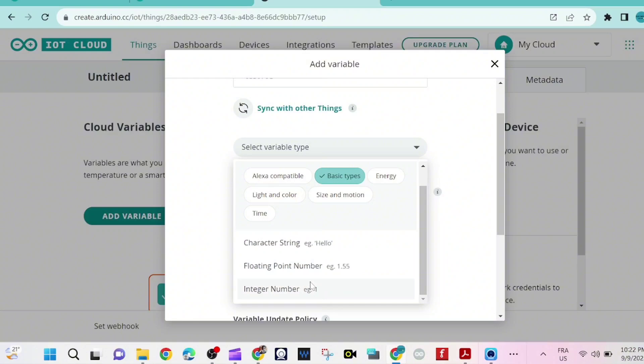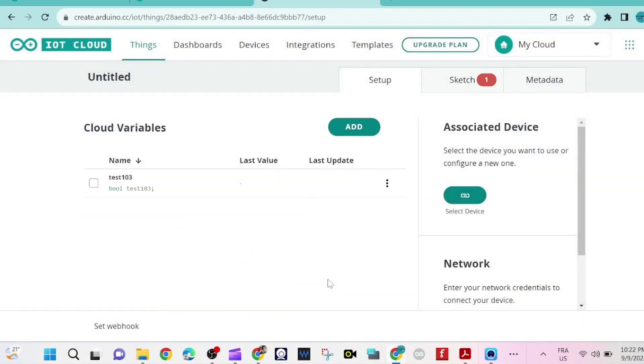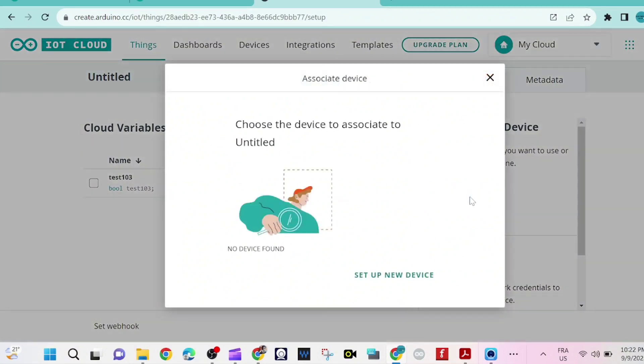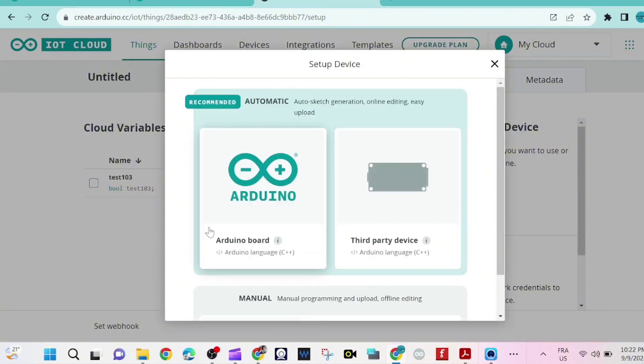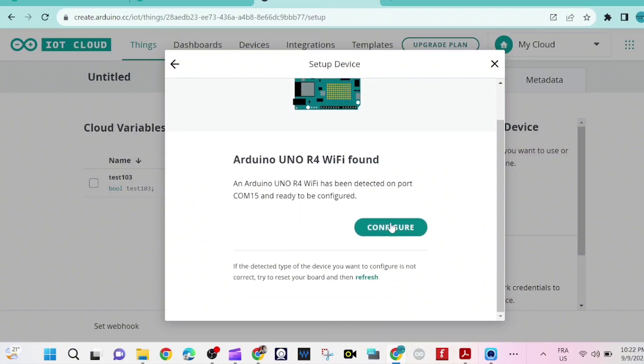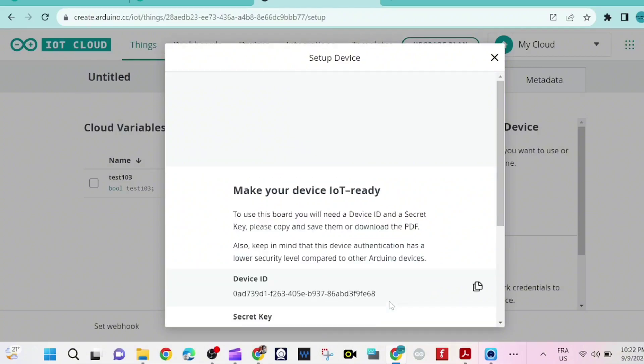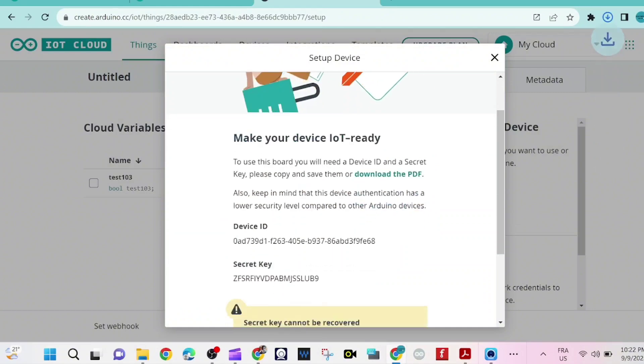We select the variable type — in this case it's bool because we're going to switch it on and off. We give the device a name; mine is "UnoR4WiFi" without spaces, because an error will appear if we include a space.